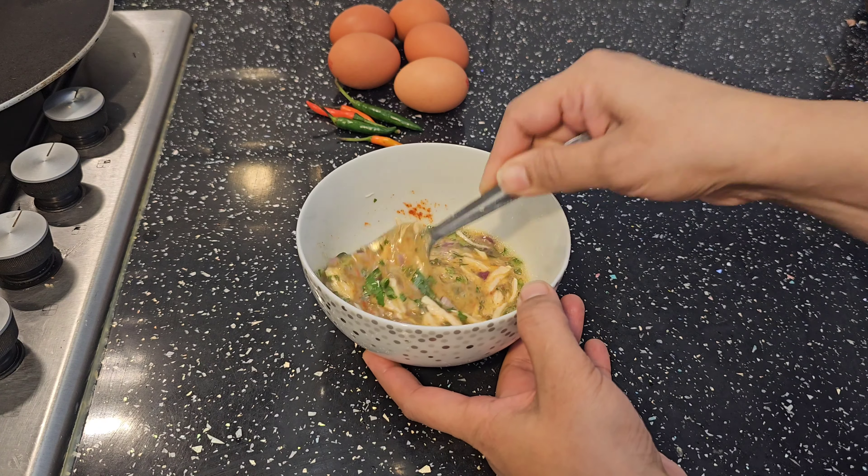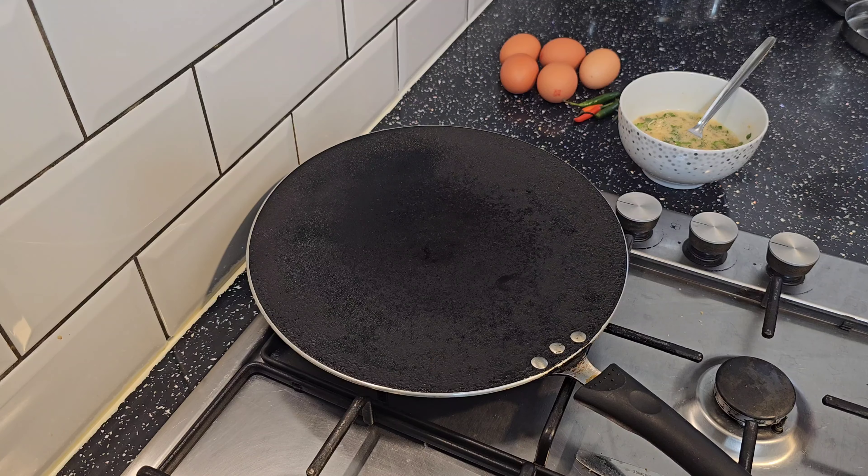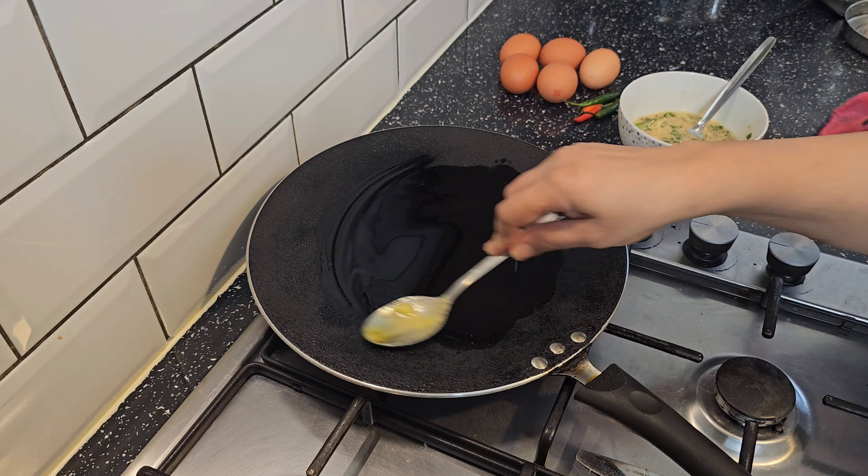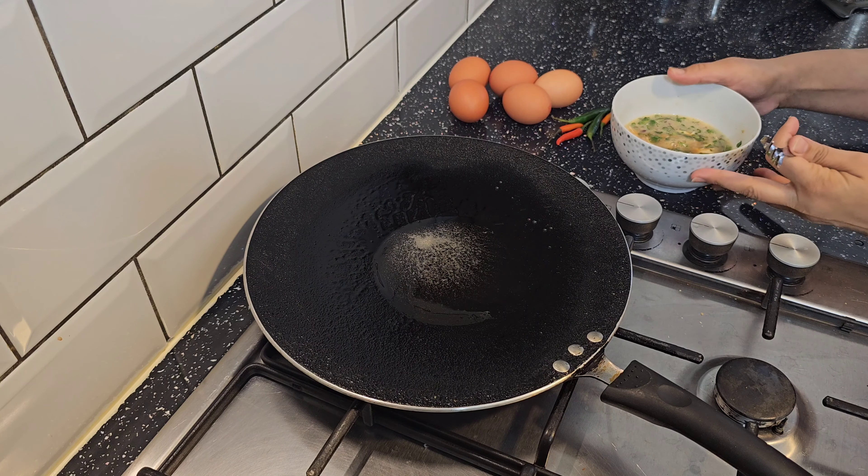I have about 40 grams of shredded steamed chicken which I have added and blended well into the egg mixture. Now I have 1 tablespoon of desi ghee heating in the skillet.